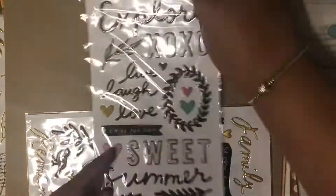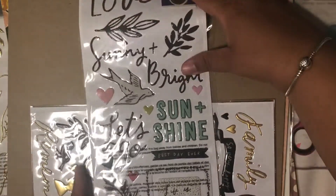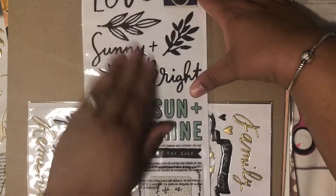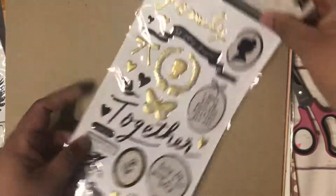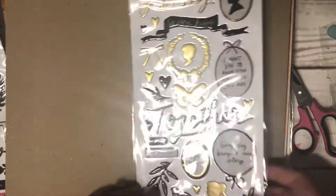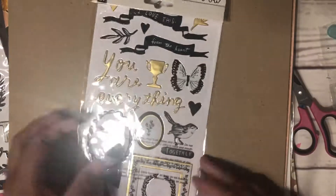I got these from the Sunny Days collection — I really like it, I think it's one of the prettiest ones. And then this is from the Heritage collection. I really like all the portrait frames.